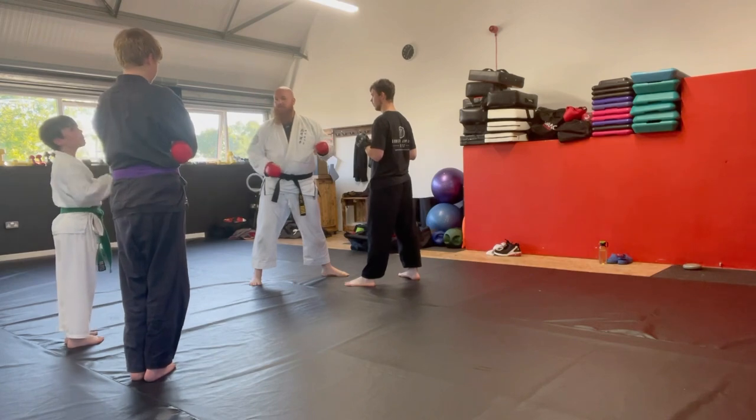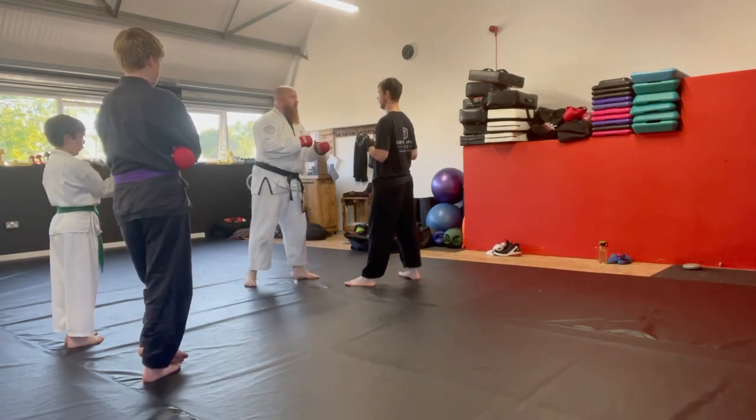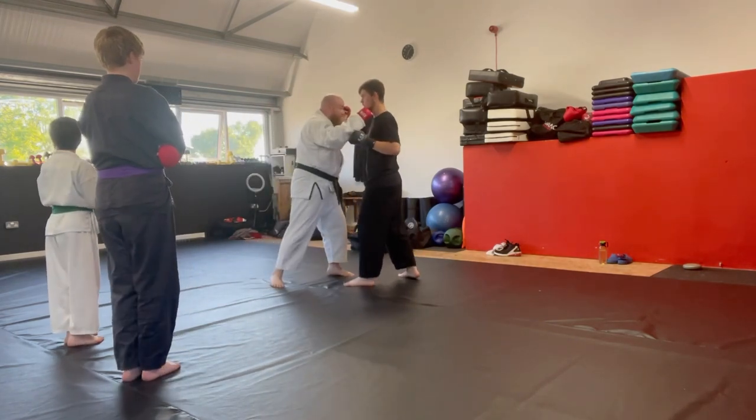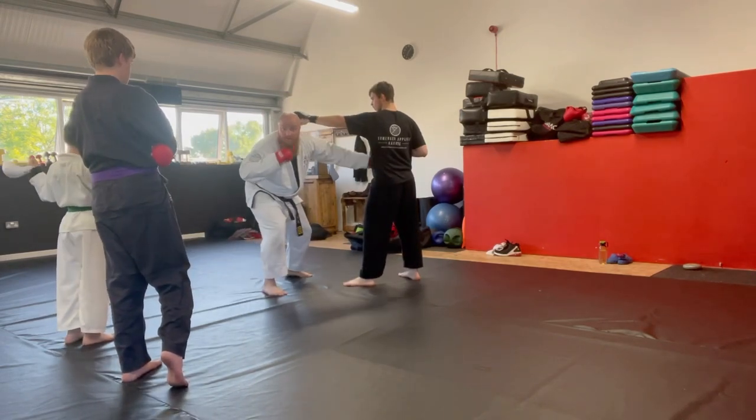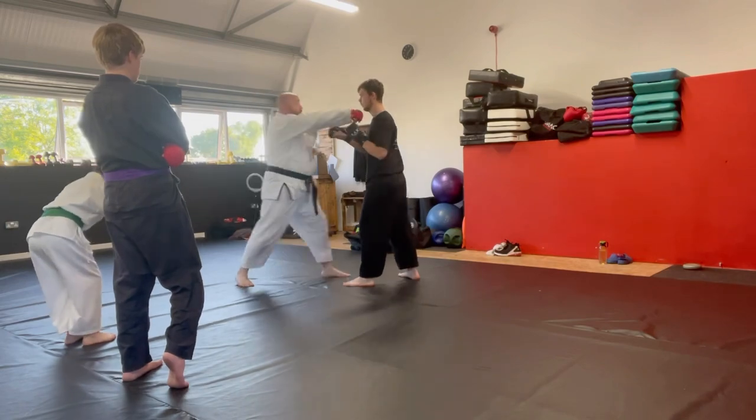So flipping the jab and the cross around. He does a hook — boom, bang. He does a jab — step off for the jab. He does a cross — boom, I'm equal to it.